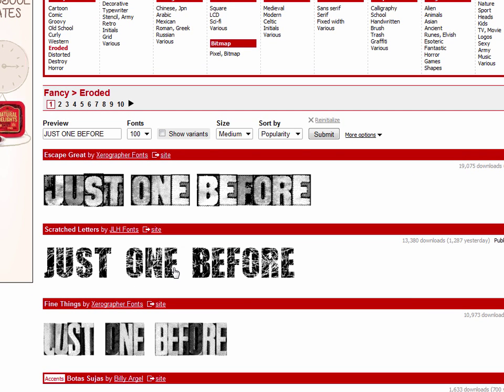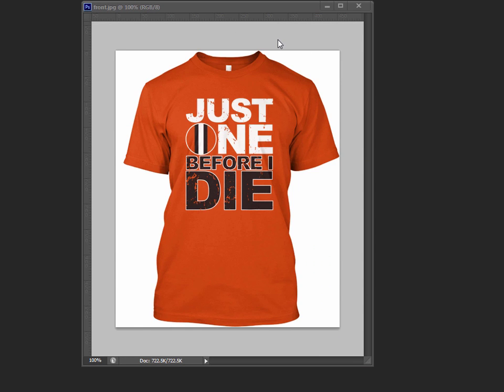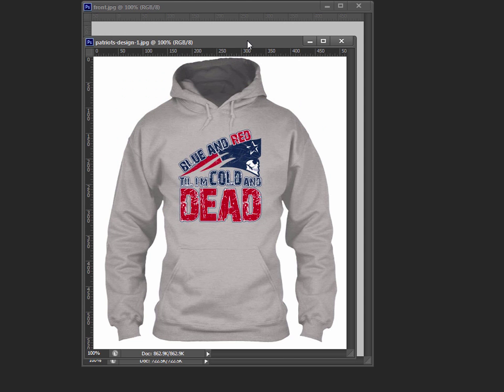Right away one font caught my attention, but I knew it was a little too eroded. I created a shirt before that was too eroded and it didn't get any response. That was a Patriots shirt — blue and red till I'm cold and dead — and it didn't sell at all. The writing was white and difficult to read; I think that was the problem. You want to be able to really read the text on the shirt — if you can hardly see it, why would you buy it?